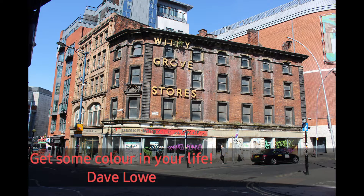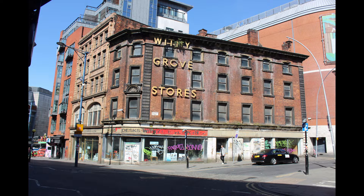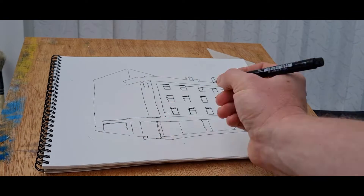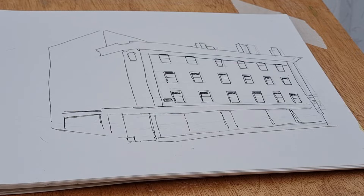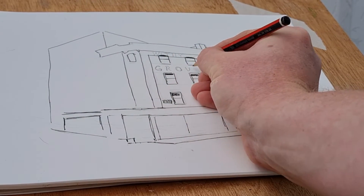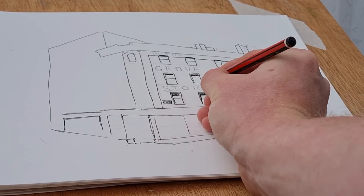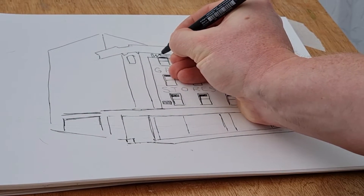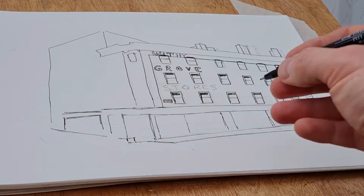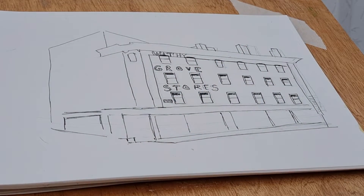Welcome back to my channel. In this video I'm going to be doing this rather rustic, old building which can be found in Manchester. I'm just going to be doing a rough, quick sketch. Sometimes we can get bogged down with details and I'm not after that here — I just wanted almost an illustration-type painting. So if you're looking at painting buildings in a more complicated scene, this may be helpful to you.